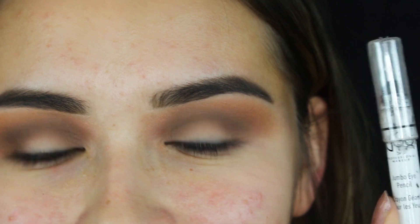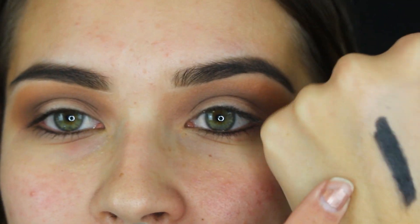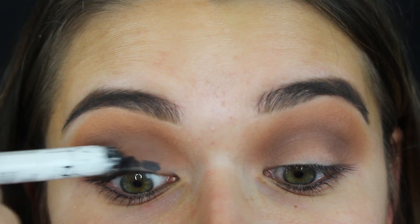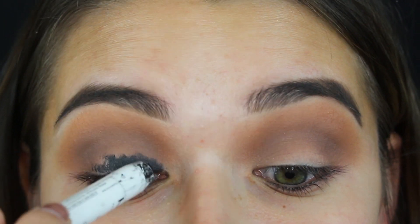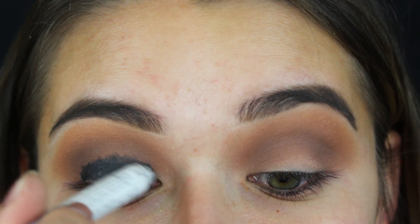Before adding the black shadow, I recommend putting a creamy base down. I'm picking up my NYX Jumbo Eye Pencil in Black Bean — it's a very creamy eyeliner. You can use any creamy eyeliner; you just want something to help the black stick to the eyes better. Whenever I do this my smoky eye lasts longer throughout the night. Don't worry too much about how it looks because we're going to blend it out.